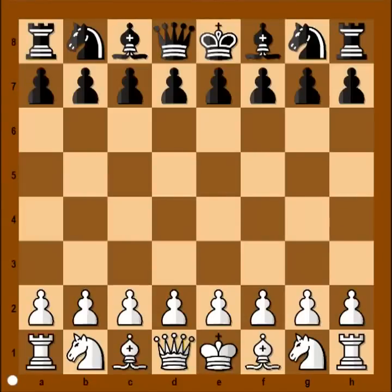Hi, this is Mato. In this video I will show you a very beautiful chess game.